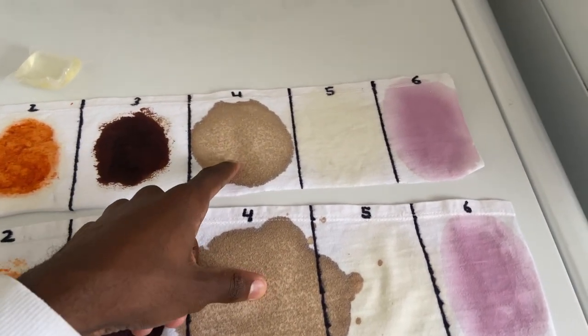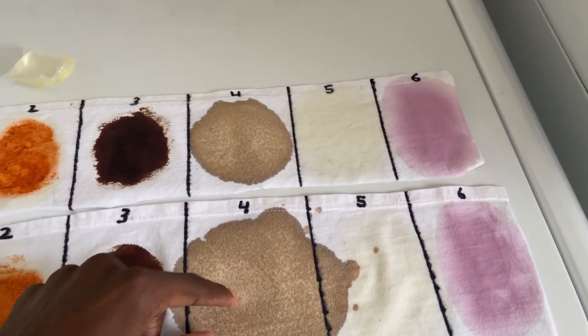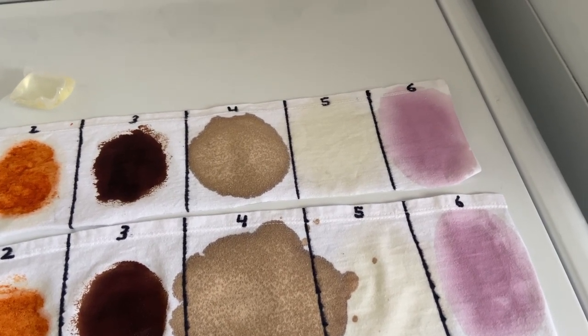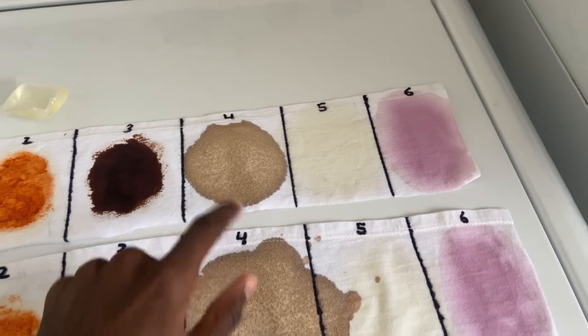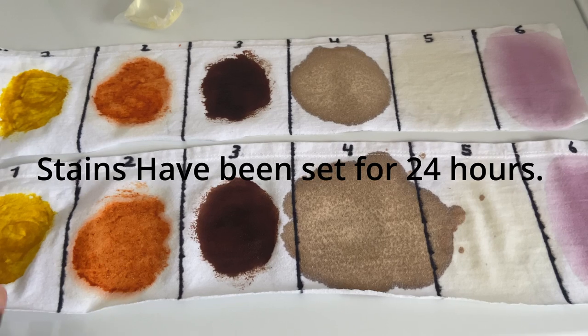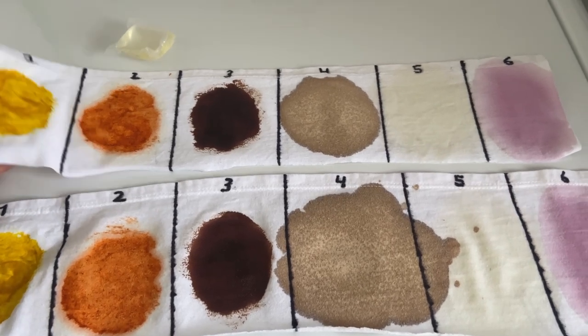The soy sauce is going to be our protein stain — I looked at the ingredients and the second ingredient is soy protein. So we have our protein stain, our oil stain, and then the others.